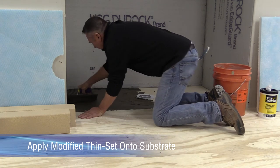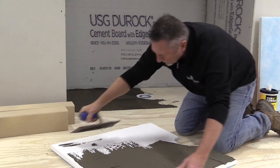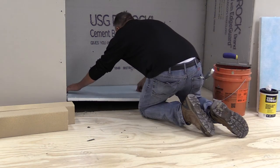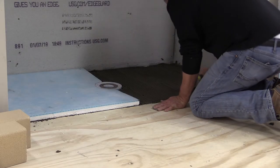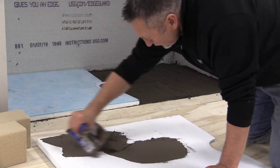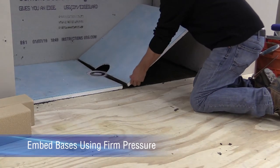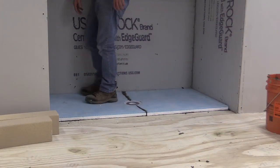Use a 1/4 inch by 3/8 inch by 1/4 inch square notched trowel to apply modified thinset to the substrate. Key in modified thinset to the bottom and inside edges of the base pieces. Set base pieces in place with the slope toward the drain, working from the center outward. Use firm foot pressure to fully embed the base.